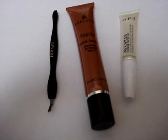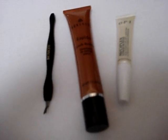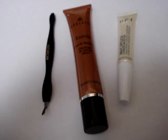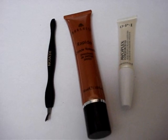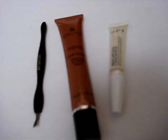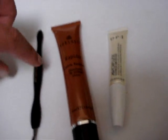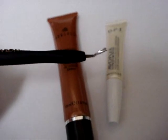Hi everyone, welcome to another review from the Informed Makeup Maven. Today we're going to take a look at some of the products I've been using to help me achieve a semi-professional manicure — semi-professional in that my right hand is always more wobbly than my left hand. The first item in my kit is the cuticle remover or cuticle trimmer.